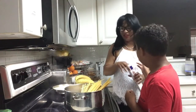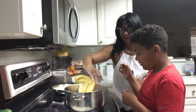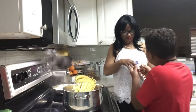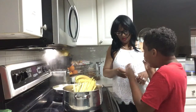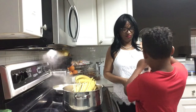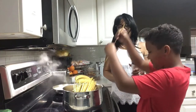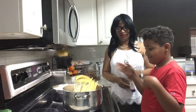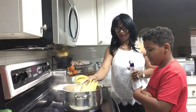Why did you open the pasta like that? I don't know, no idea. A little more? Are you going to eat all that? Yeah, I'm going to eat all that.